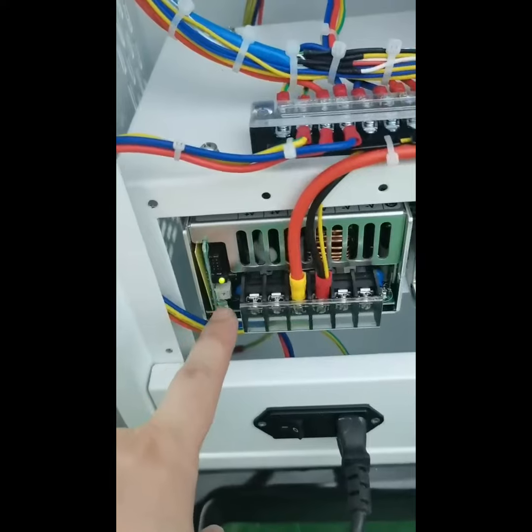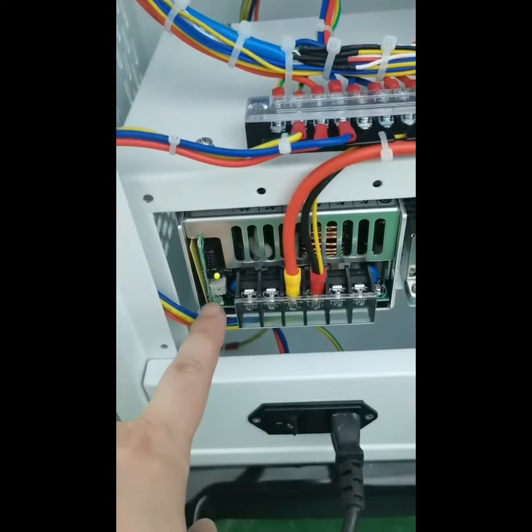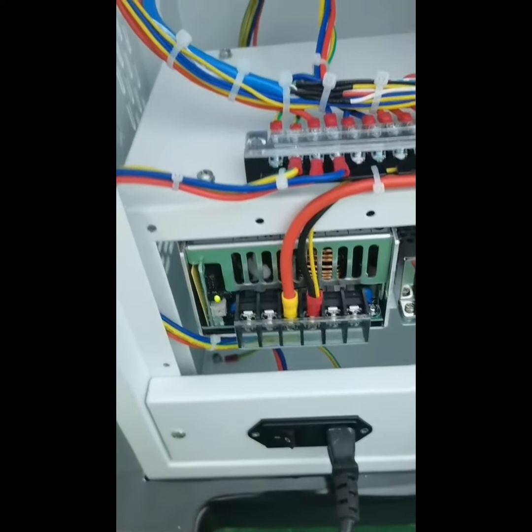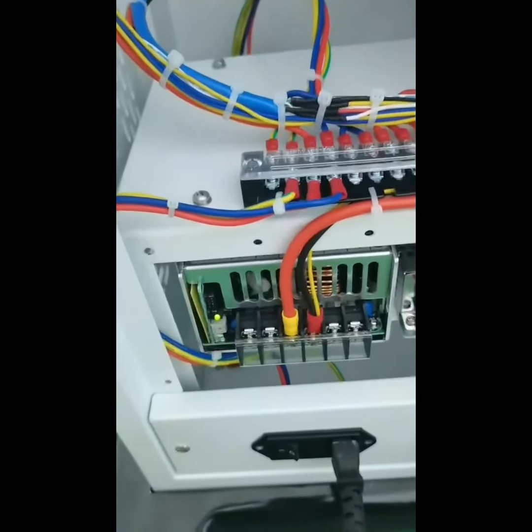You can screw the cross potentiometer on the white box under the light to adjust the laser watts. Please watch the interface when you adjust it to make sure you adjust the laser voltage to 48 watts.